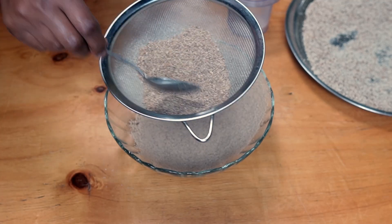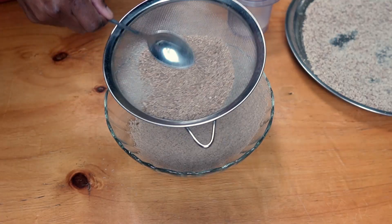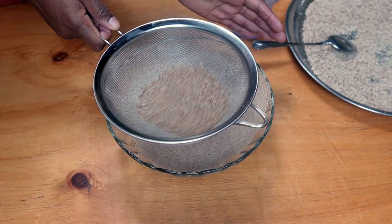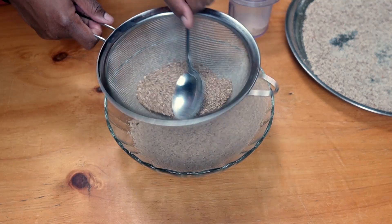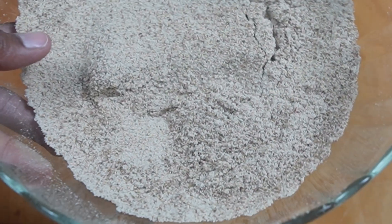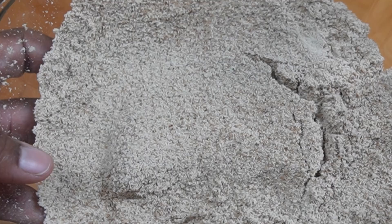Tiger nut flour can be used to make delicious gluten-free recipes like gluten-free pumpkin muffins — they are low carb — and tiger nut cookies. All the recipes are in my channel, check them out. Let me know in the comments how you use your tiger nut flour and how you make your own if you can't find it where you live. There you have it — this is our homemade tiger nut flour. Bye bye and God bless you!